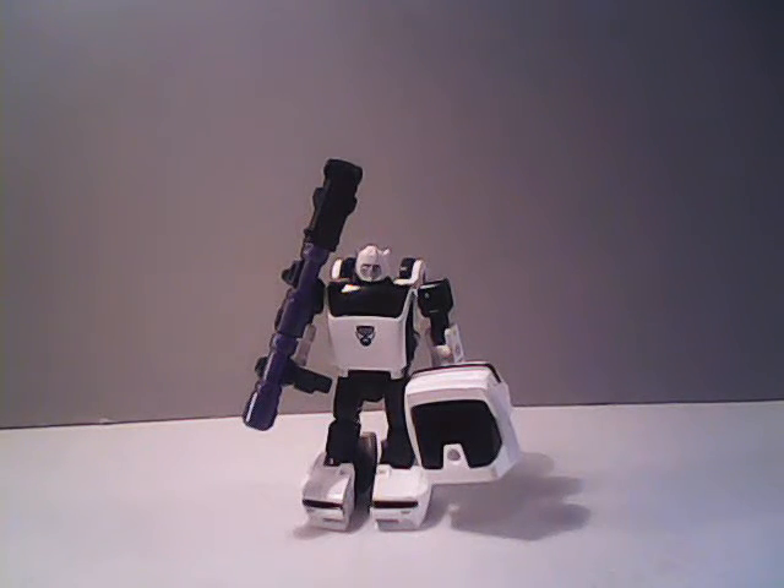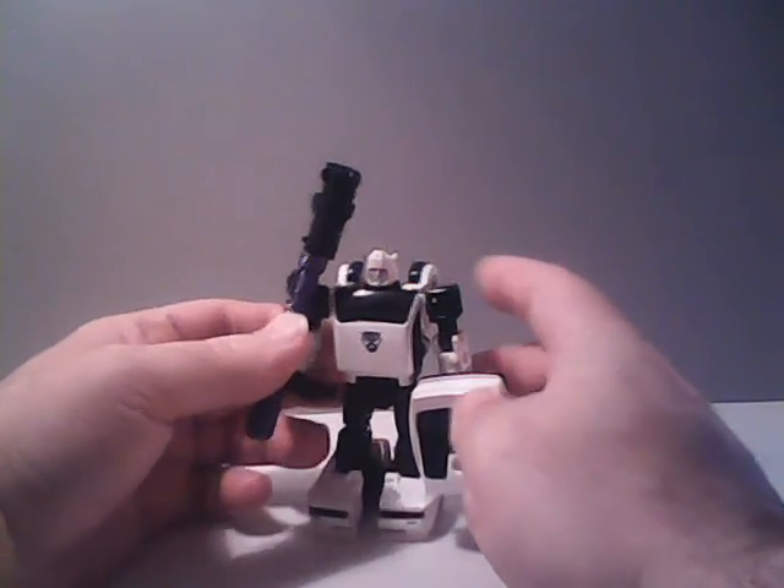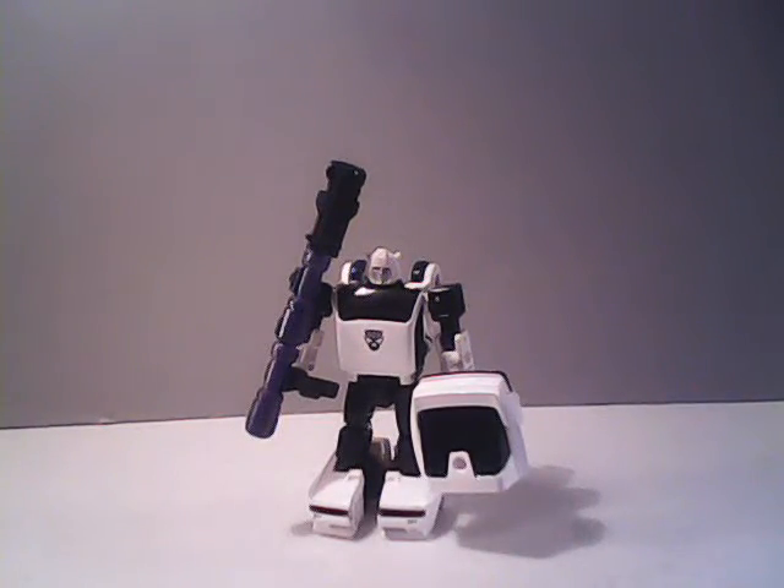Now we get down to my thoughts. What do I think of Bug Bite? I do think that he is an interesting piece of Transformer and GoBot history, and it is kind of nice to see him included in the line. But I also know deep down this guy is not going to be everybody's cup of tea.